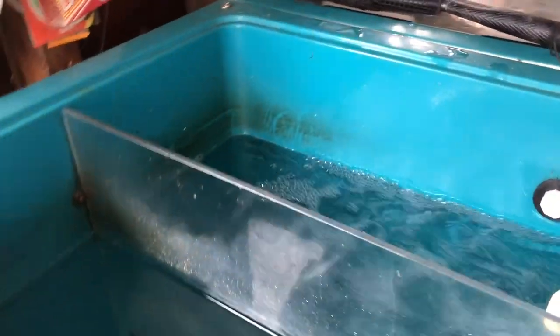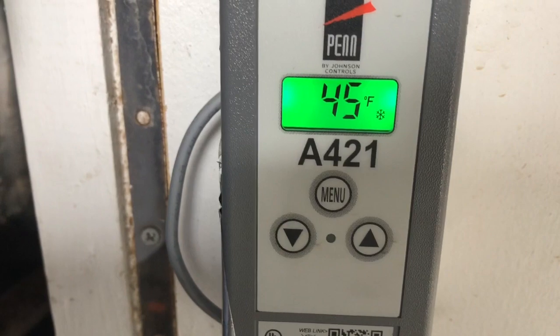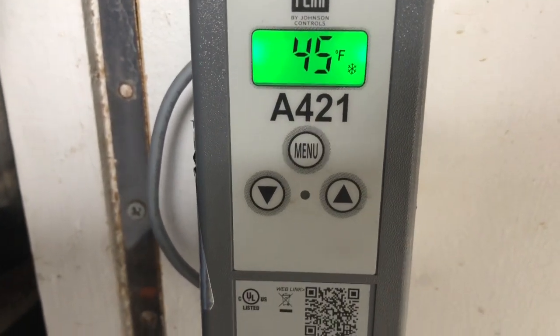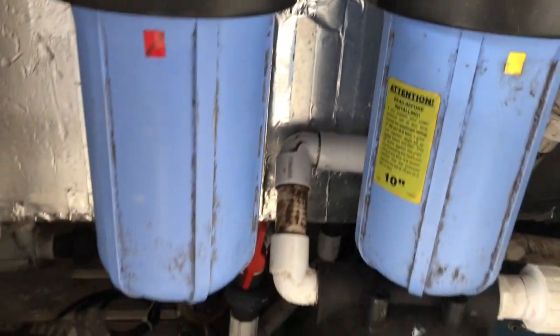I have one air stone I need to deal with, but you can see the pump running and recirculating water throughout all 60 total gallons. I'll come down here to my Johnson Control — the water temperature is at 45 right now, but it's pretty cold outside here in Buffalo, so that's to be expected. These three filters keep everything going.